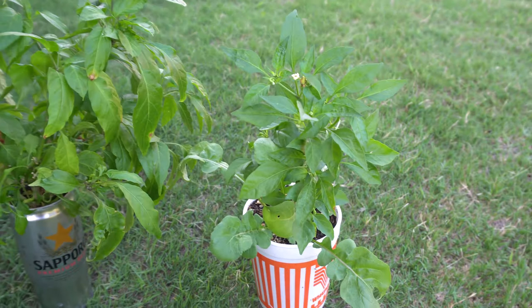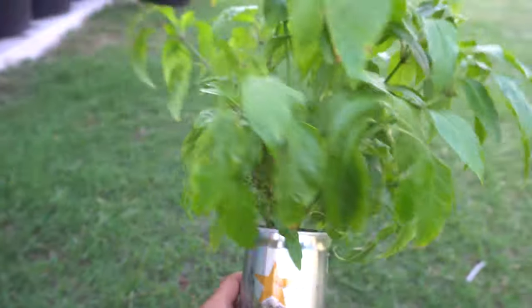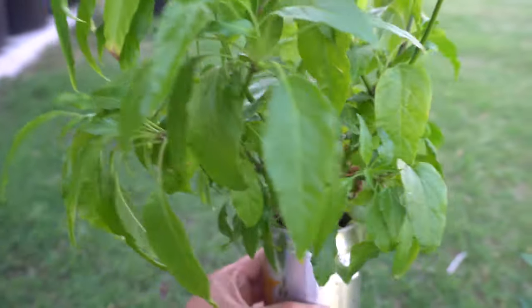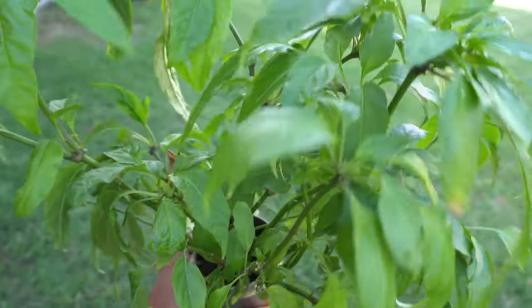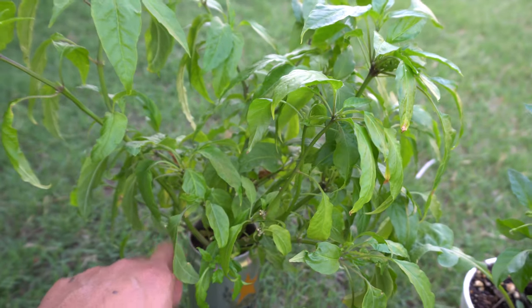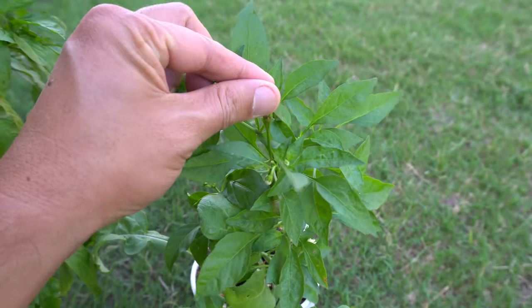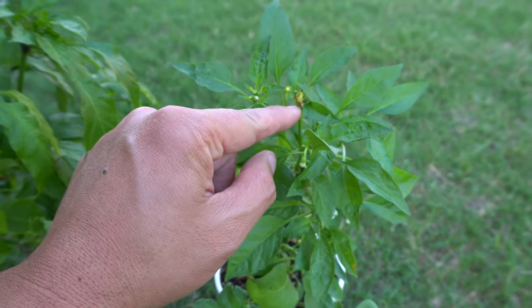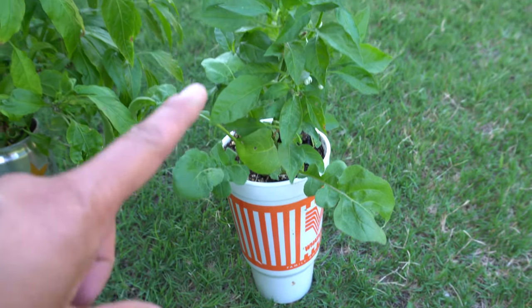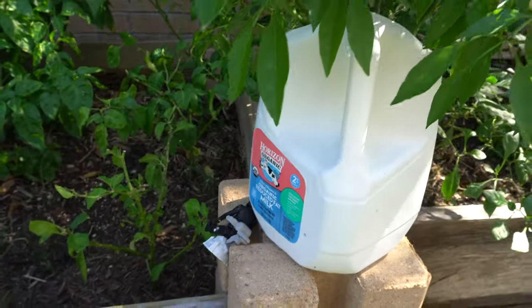Here we have two more small systems grown in soil. I have a can growing a pretty good-sized pepper variety. This one is struggling a bit because I left it in the heat, but there's a cluster of flowers starting to form, so in very little time I'll be getting peppers. You can also grow in cups — I just trimmed this plant, which is why it's a little small, but fruits are already starting to form. Even with this size container, you can still have peppers to use.